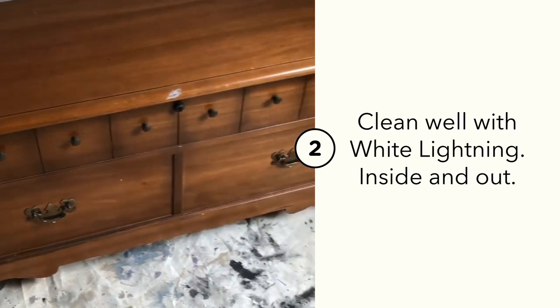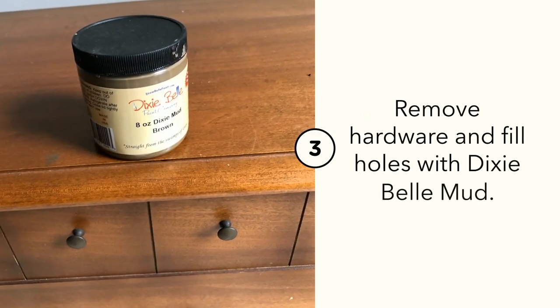The first steps are always to clean your piece well with White Lightening. Clean the inside and the outside.